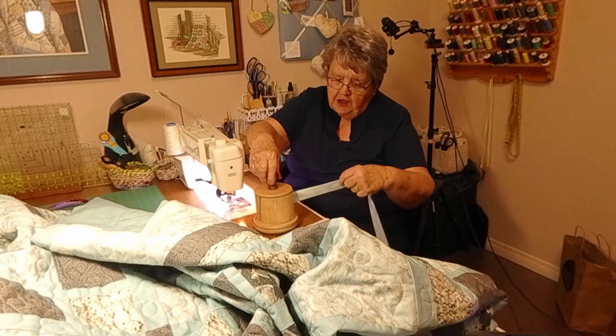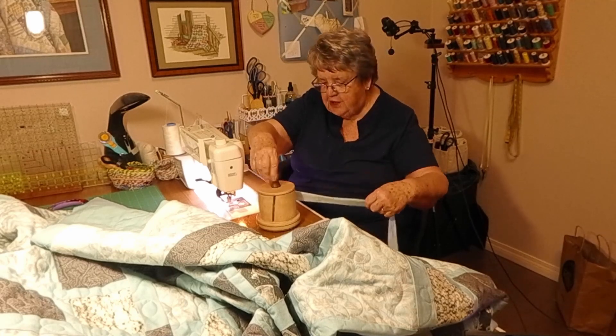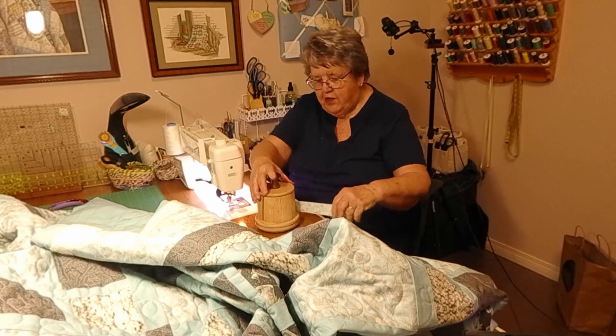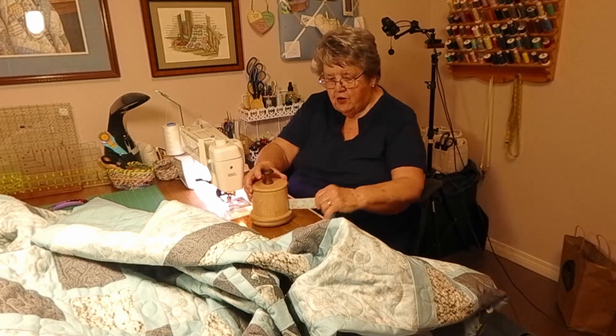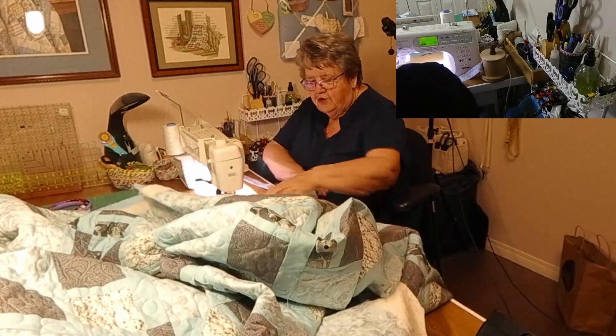I think we could use a little bit of rubber feet or something on the bottom to keep it from slipping, but it seems to be doing fairly well without. So now we'll put it over here and proceed.